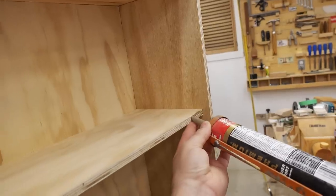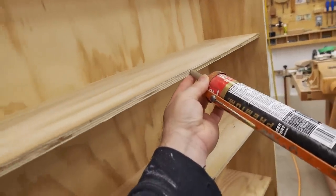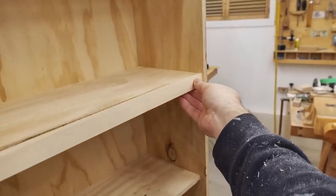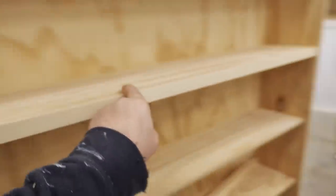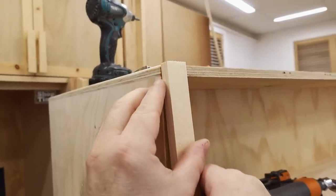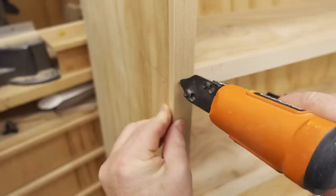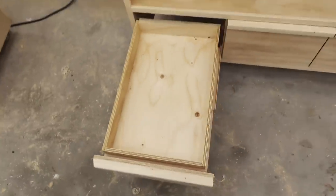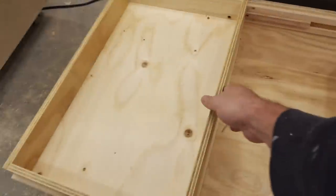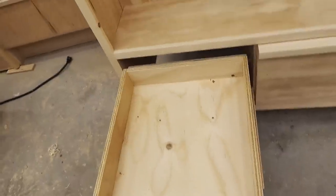To dress up the front of the cabinet — the part that shows — I made a solid wood trim that goes on the front of the shelves and the other edges of the cabinet. I also made an interesting addition to the drawers: another drawer on top that slides sideways. There's more about that in the build article if you're interested.